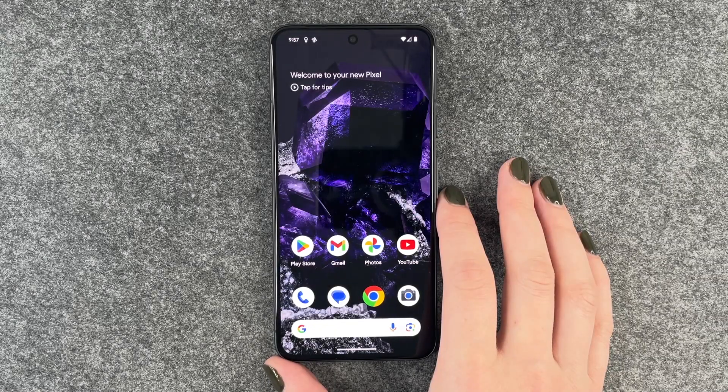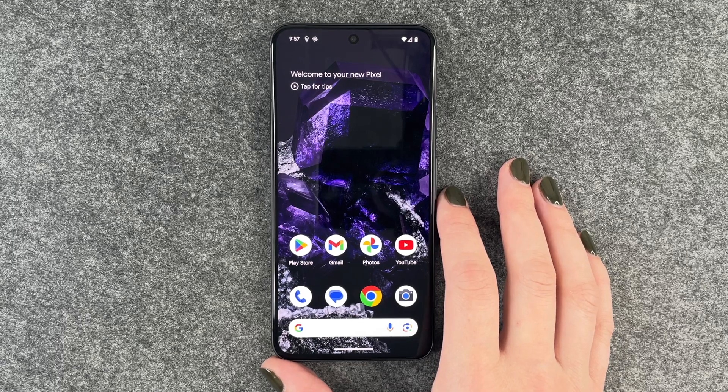Hi buddies, welcome back. Today I'm going to show you a few tips and tricks for what you can do if your Google Pixel 8 doesn't charge anymore.